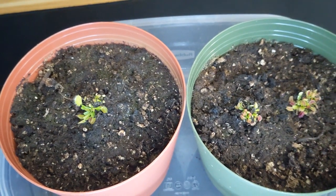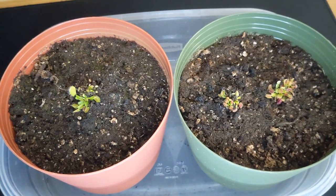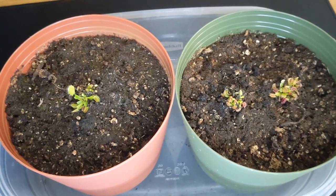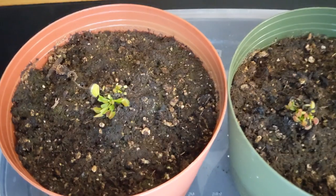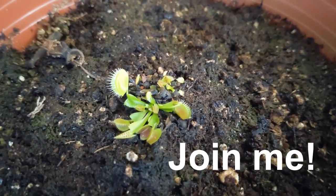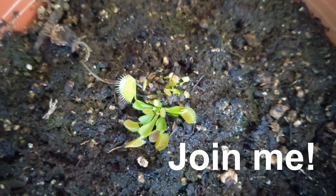I will continue making these updates, as my goal is to make sure that these seedlings continue developing and grow until they are mature and can start propagating on their own. If you want to join me in this journey, make sure to subscribe and you will get a lot more videos on carnivorous plant projects. Thanks for watching.